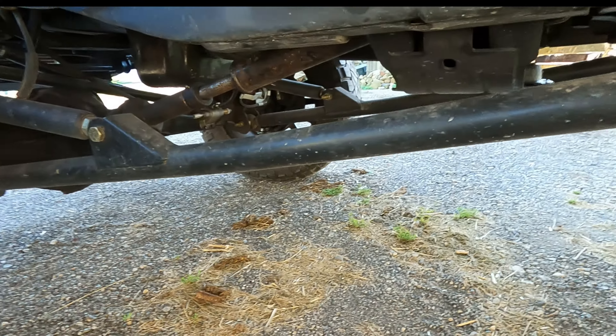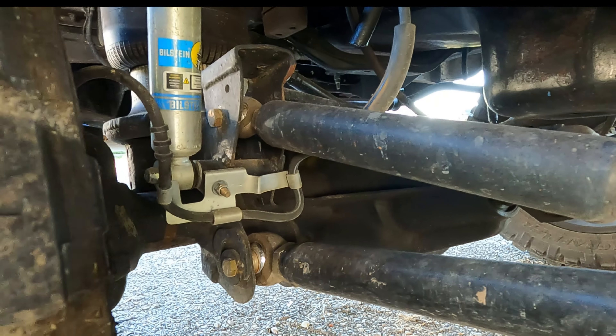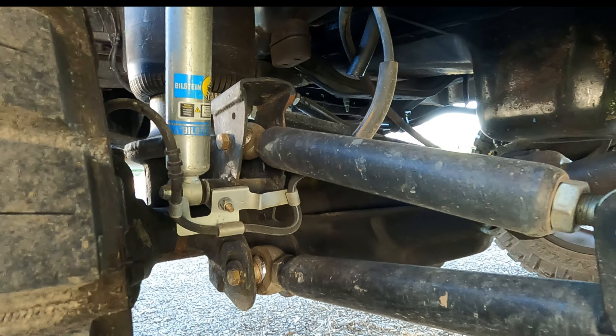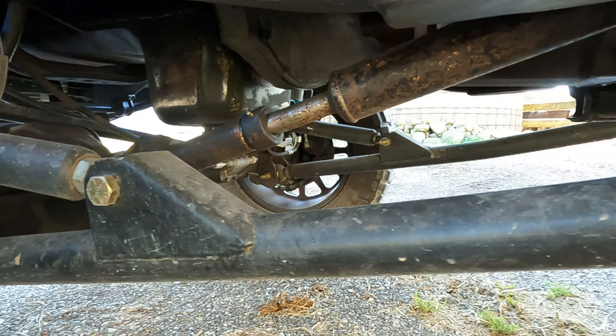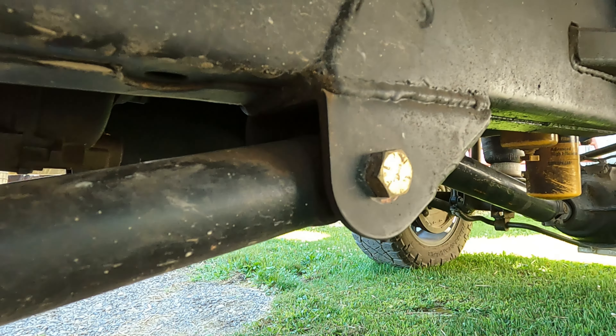What does it ride like sitting like this? I try to run it at about the factory height for the chassis. It feels good — it's right where you'd want it.